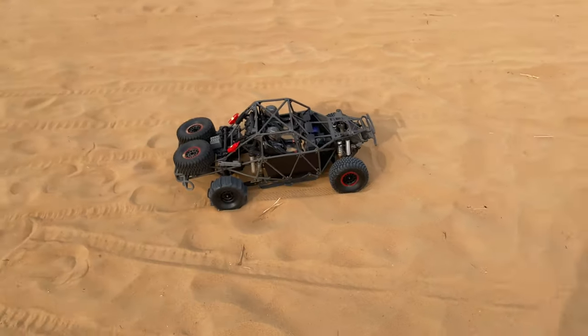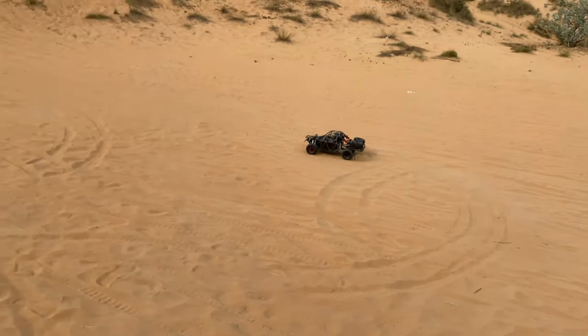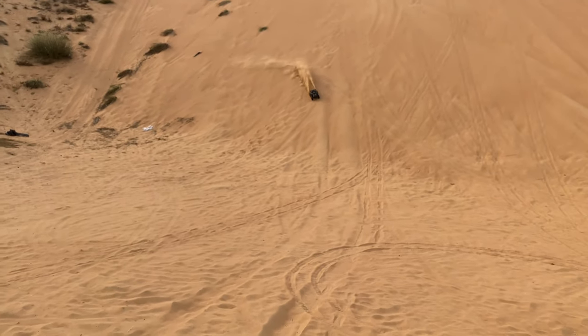Come on, come on UDR! Look at this — oh boy!